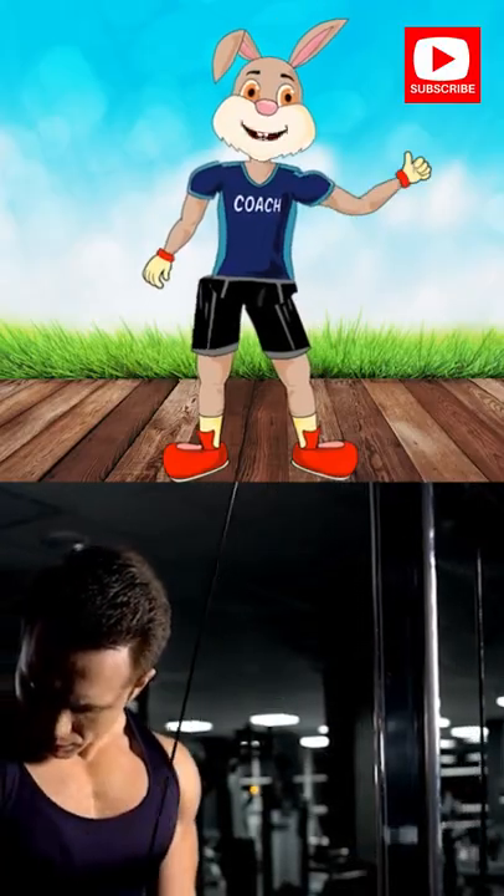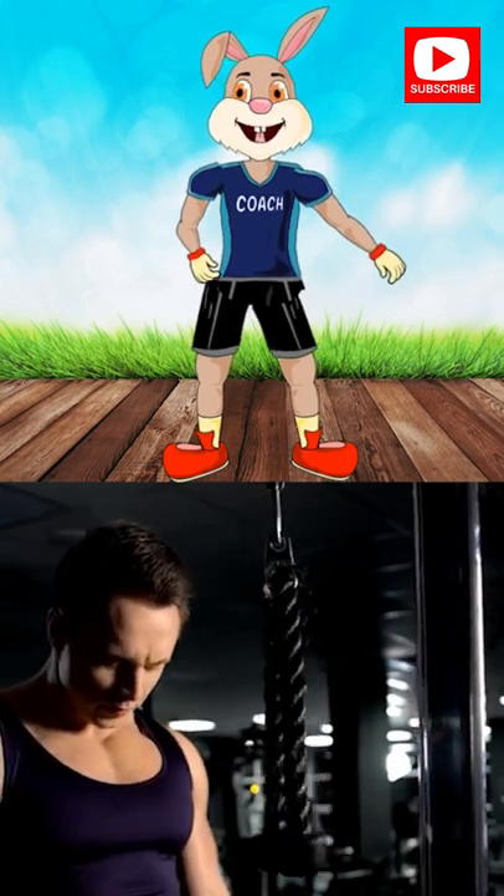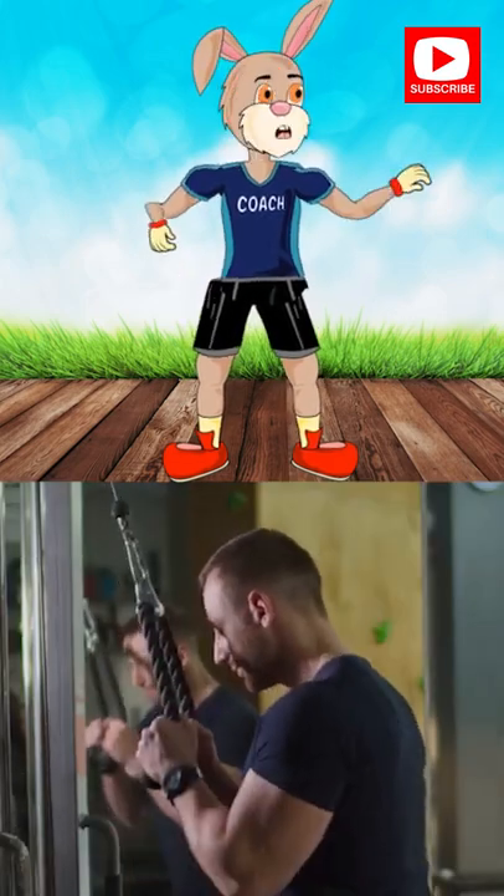Tip. At the bottom of the pushdown, hold and actively squeeze your triceps. You own this.